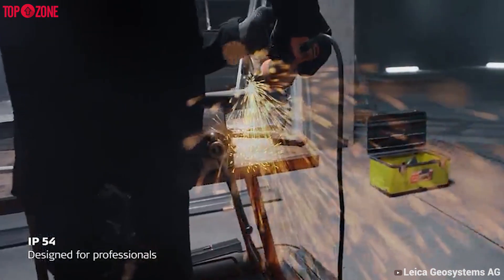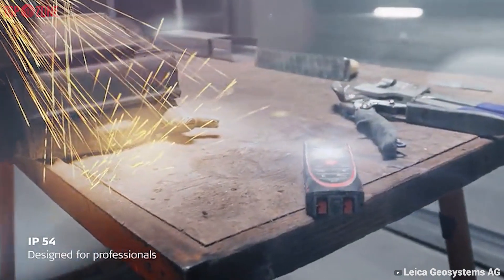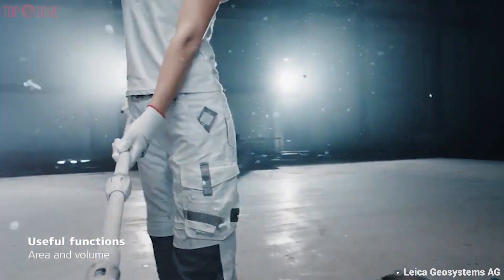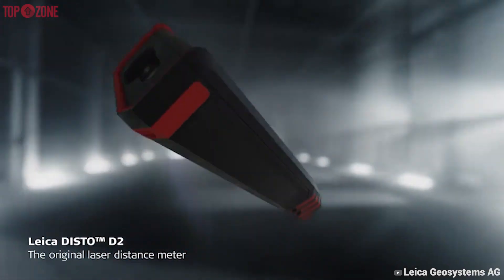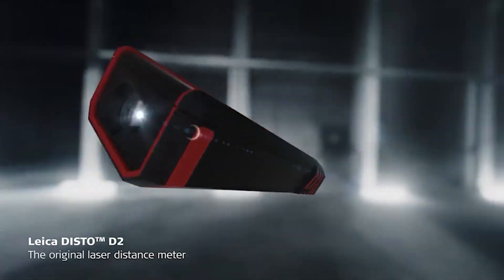In addition, IP54 rating is covered on this Disto D2, which means that dust and water will have no chance at all to break down this device. And despite its heavy-duty construction, it is extremely lightweight and simply fits in your pocket. So if you're a professional or just want to go all out on a laser distance measurement tool, this D2 will be great for you.